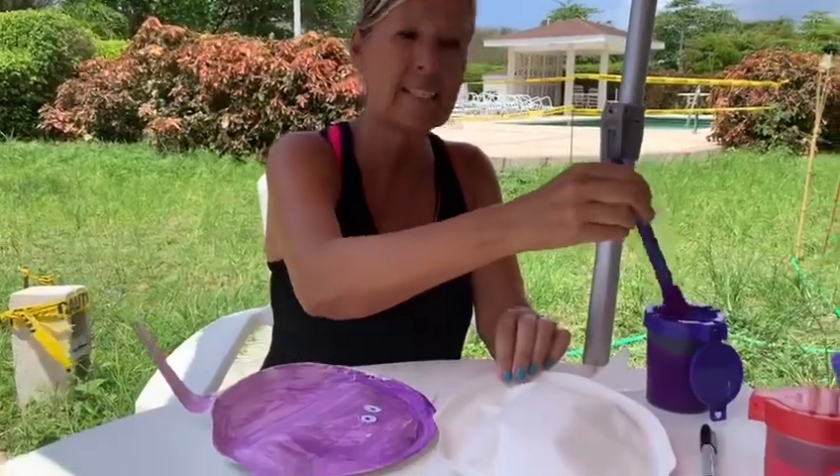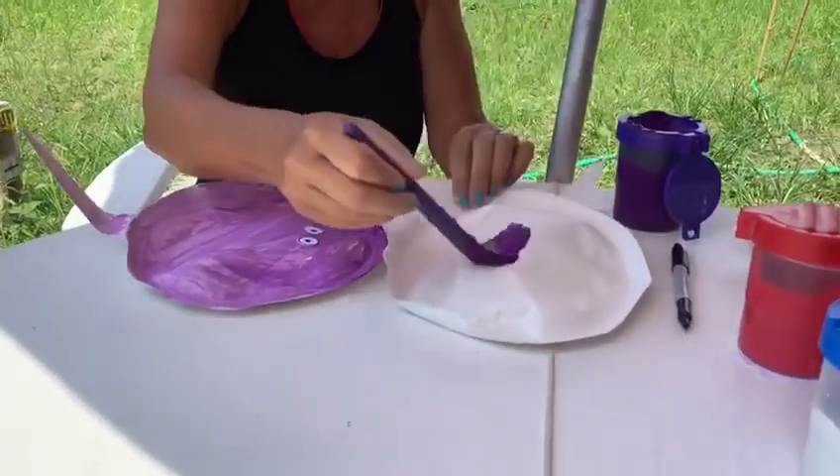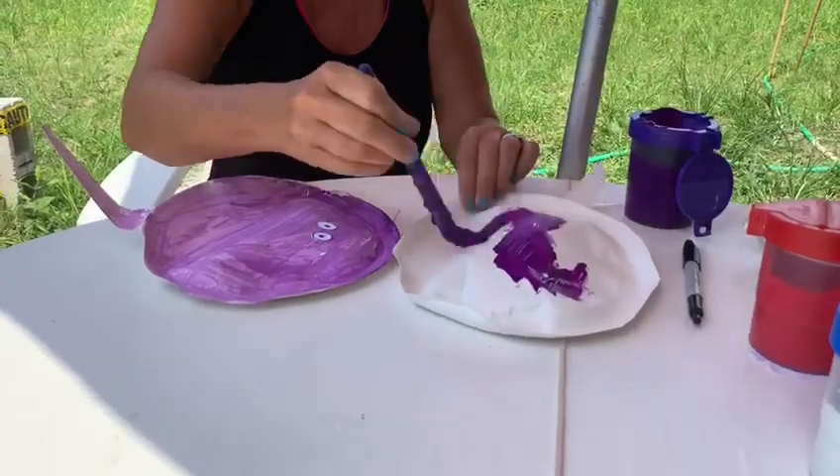Then I took my paint. I decided to paint mine purple and I painted my stingray all over.